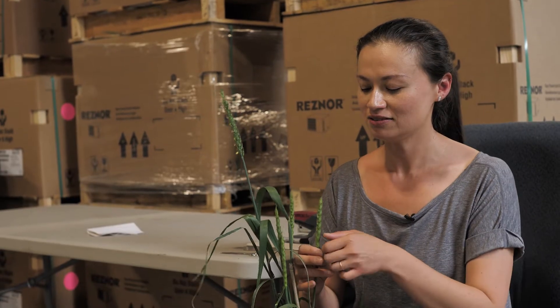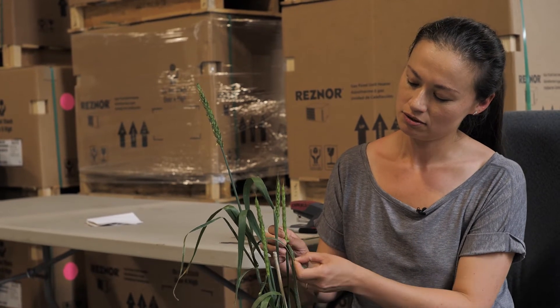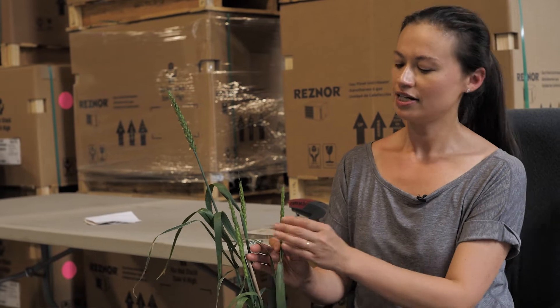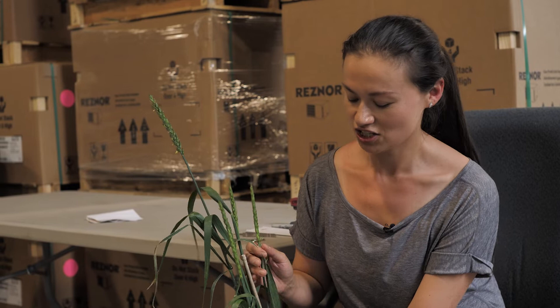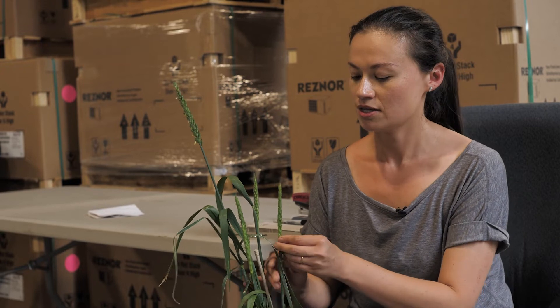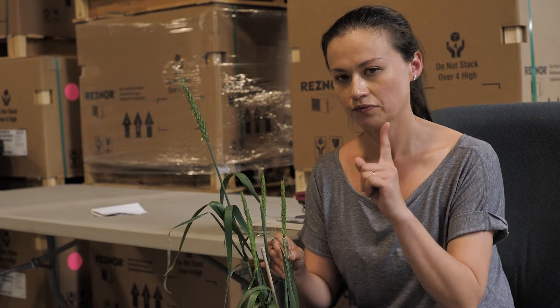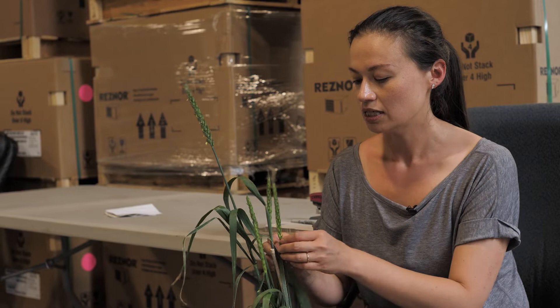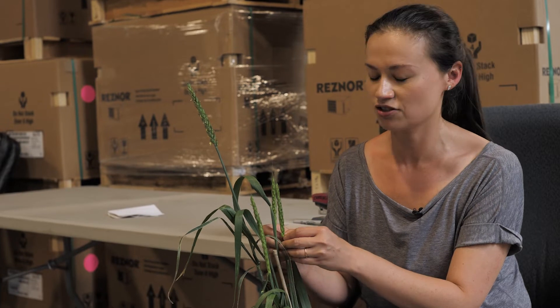We have to take out the anthers. This is called emasculation — taking out the male parts. On our wheat plant we have a pistil that's white, and the pistil is surrounded by three anthers. Any time you see a pistil you've got to pull out all three anthers. If you're only pulling out two, you've left one behind and you're going to self-pollinate.